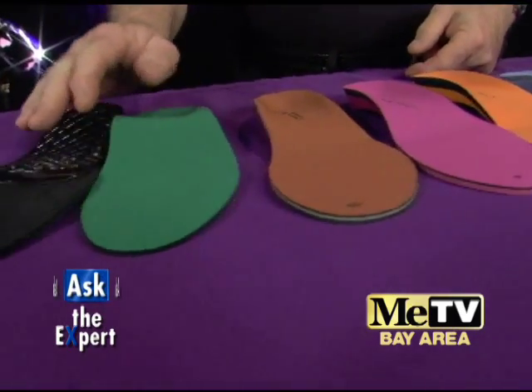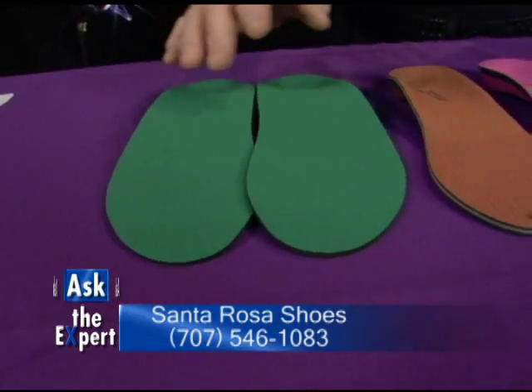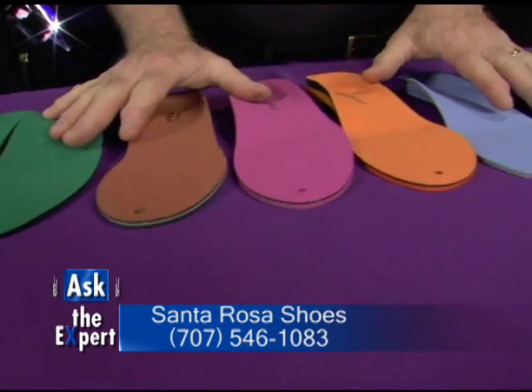We have one more that we carry. It uses boiling water — one to two minutes. You can raise it, you can lower it. And all of these feature a one-year warranty. You can't beat that.